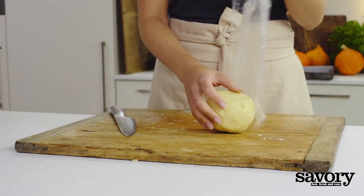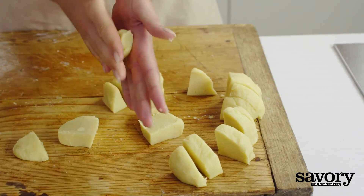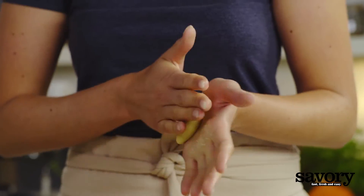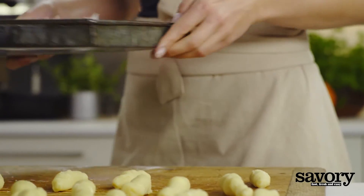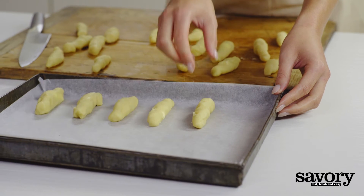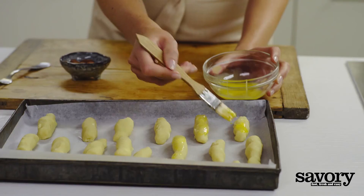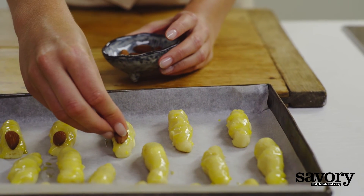Preheat the oven to 350 degrees. Use a knife to cut the dough into 20 pieces and shape each into a finger. Beat the egg yolk and brush it onto each finger. Push an almond nail into the end of each finger cookie.